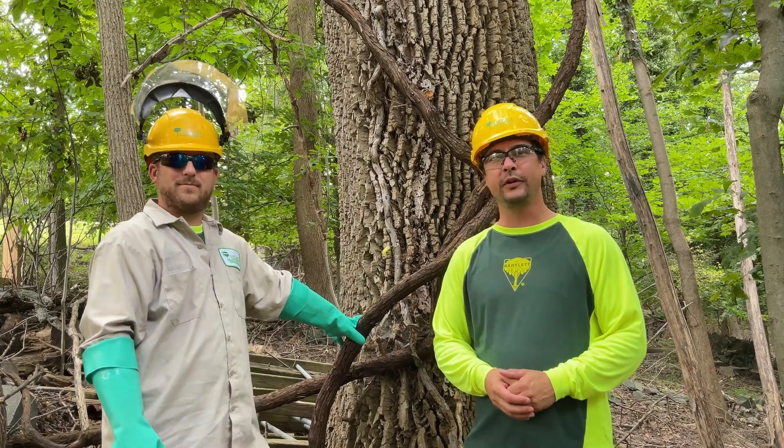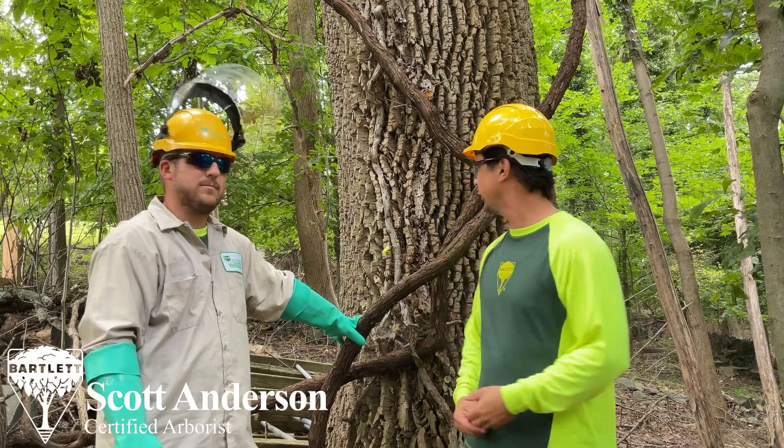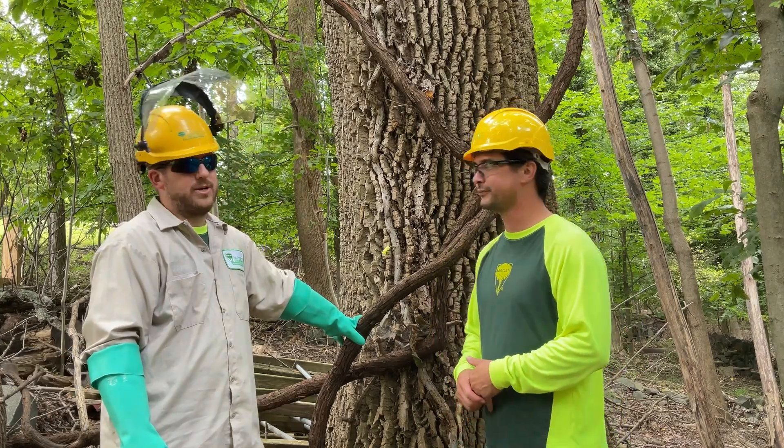Vic Nakashima here at Bartlett Tree Experts, out in the field with Scott Anderson, Certified Arborist. Scott, what are we doing today? We are injecting ash trees to protect them from the emerald ash borer.